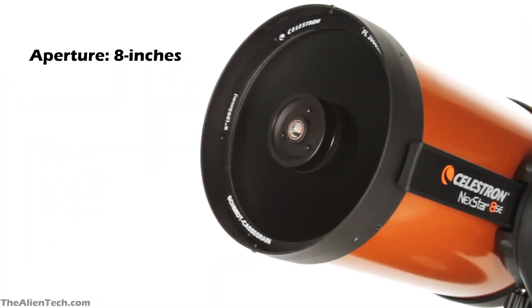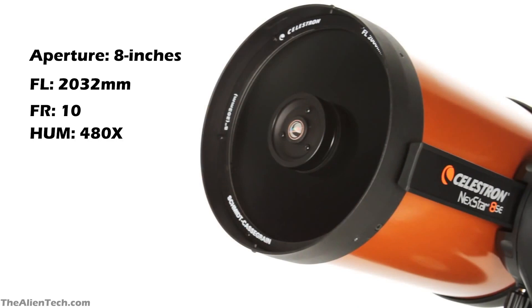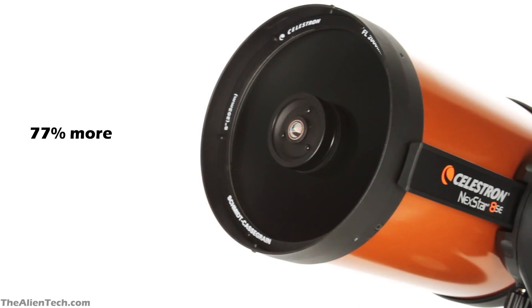The telescope has an 8-inch aperture with a focal length of 2032 mm. It has a focal ratio of 10. Its highest useful magnification is 480 times and the lowest useful magnification is 29 times. The 8SE telescope collects 77% more light than the Celestron Nexstar 6SE.